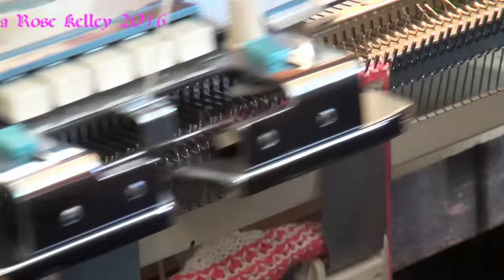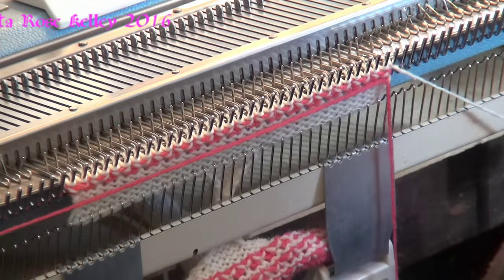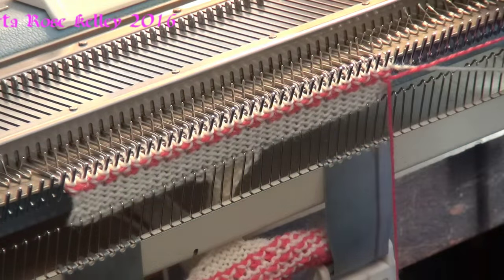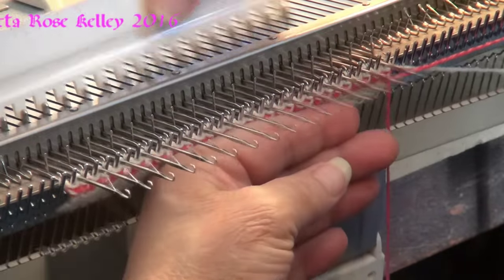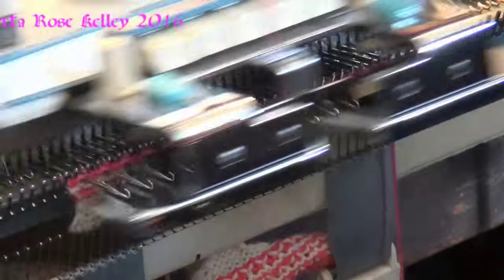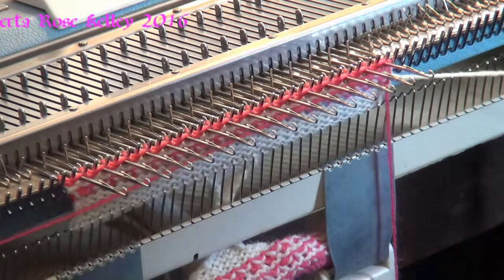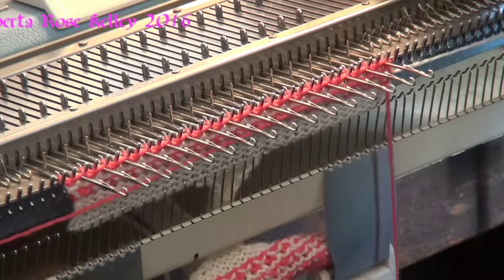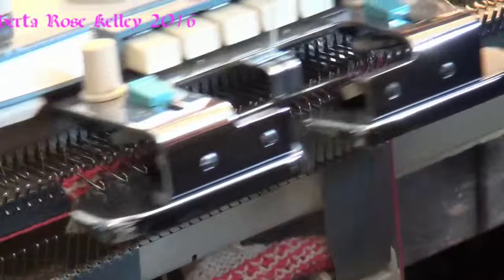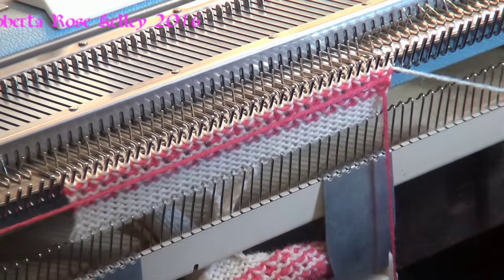Knit two rows. Take the white out, put the red back in. Every other needle out to hold position. Knit two rows. Red out, white in. Push the needles back. Knit two rows.